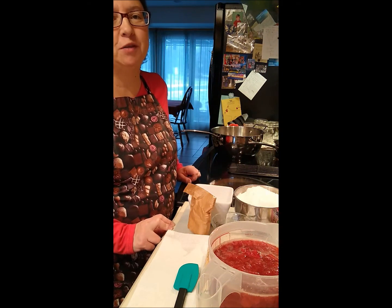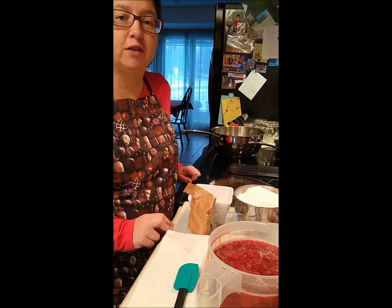Good morning. Welcome to Pro 31 Speaks. Today I'm going to make strawberry jam.